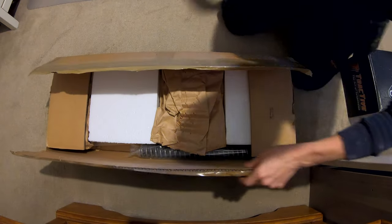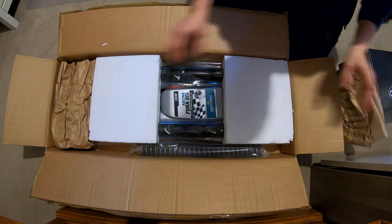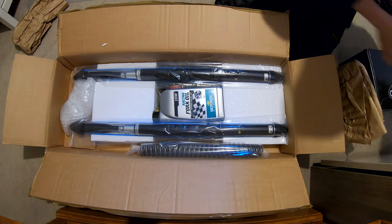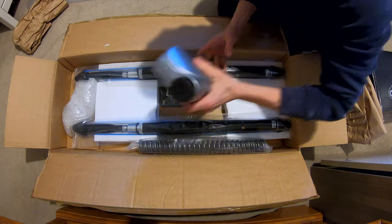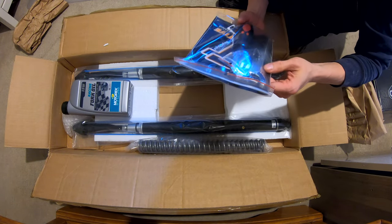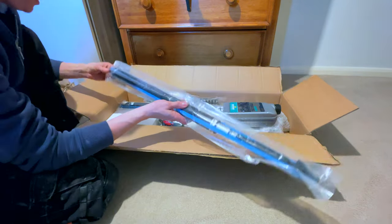Right, here in this one — the front forks, well all the bits for the front forks anyway. Oh, springs, oil, a tool to open the top of the cartridges, and then there's my two cartridges.